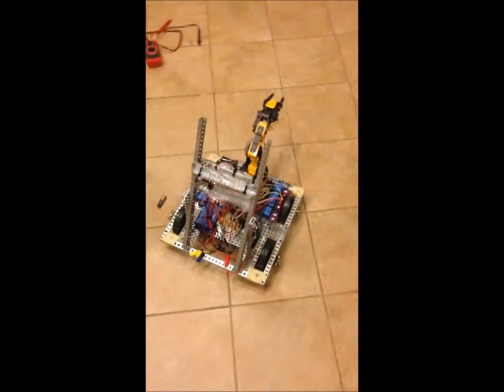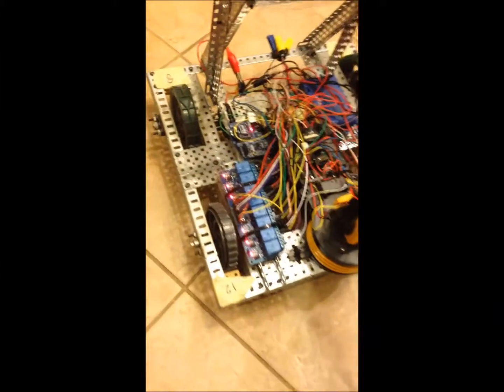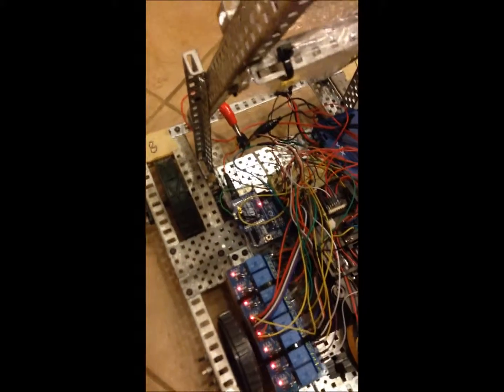This is my finished robot. There are four servos controlling each wheel — a servo on each one — and with that I'm just sending a command for each side from the Arduino, using a joystick to control that.